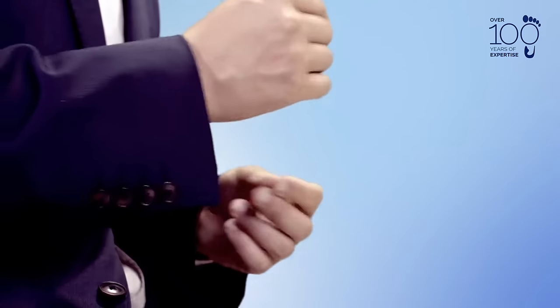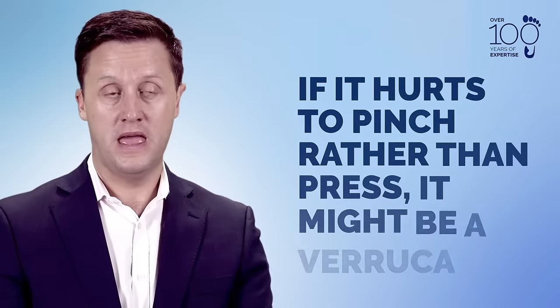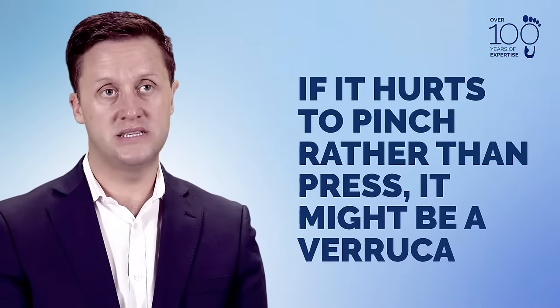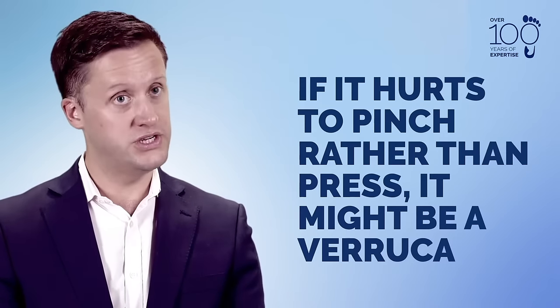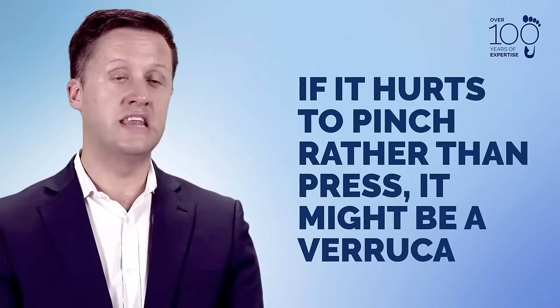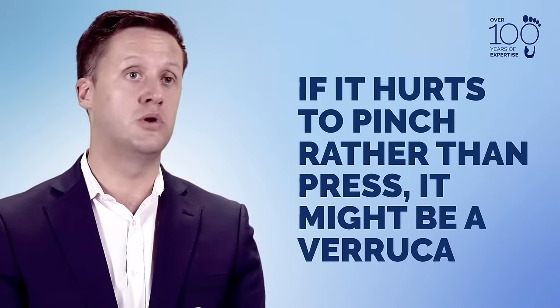Sometimes it's difficult to distinguish between hard skin and a verruca. One simple way is: if you press down on it and it's a little bit more tender than if you pinch it, if pinching it is more painful, it's more likely to be a verruca. If pressing directly is more painful, it's more likely to be hard skin.